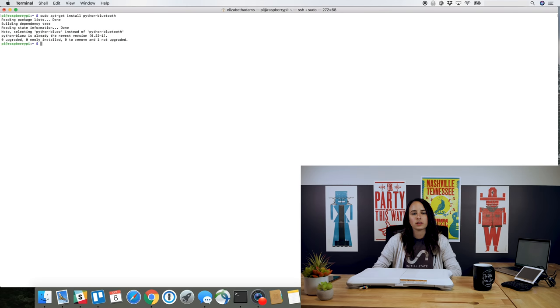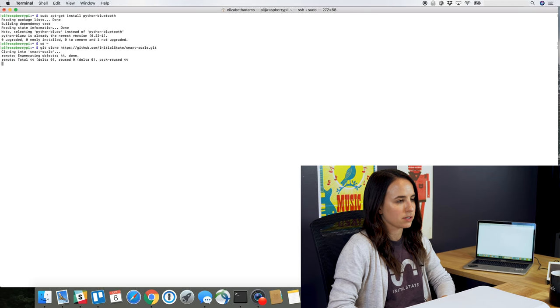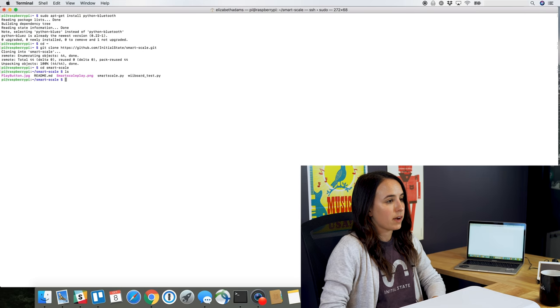You're going to need to clone the files from the SmartScale GitHub. Do a cd tilde to go to your home directory, and then do a git clone with the GitHub website that you can find on the wiki. That'll put the new files into the SmartScale directory. To go to the directory, do cd smartscale. There you'll see a SmartScale file and a Wii board test file.